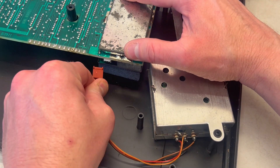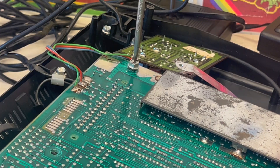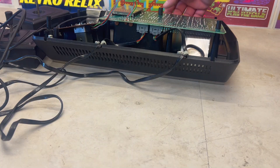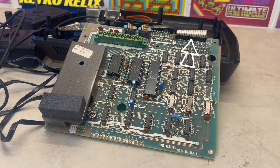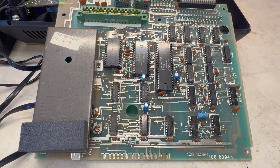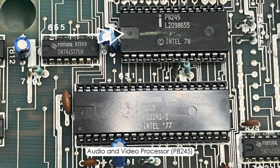Removing the video modulator connection and the two screws holding the motherboard to the case reveals the keyboard membrane ribbon, the two tethered joystick connectors, and the cartridge slot. There are three key integrated circuits: the first being 128 bytes of RAM, the Intel Audio and Video Processor, and the Intel CPU running at 1.79 MHz.